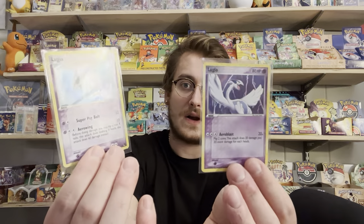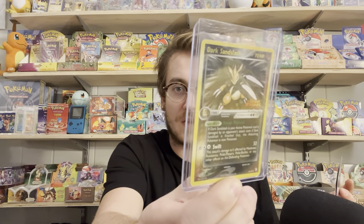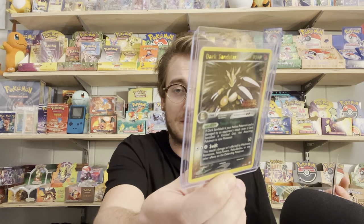Getting the Lugia cards sleeved up as well — beautiful holo. And the Dark Sandslash is probably the one with the most wear and tear, but overall these were great buy-it-now prices. I got a heart from Cool Trainer Ryan — that's pretty cool. He's one of my favorite bigger YouTubers. He inspired me to be a little more organic in my content.